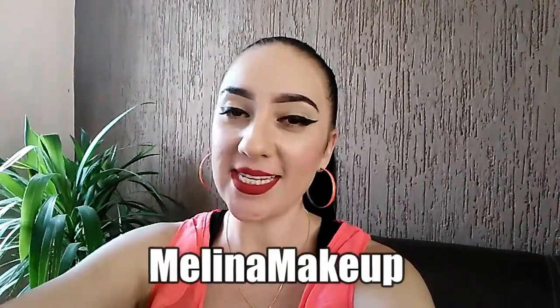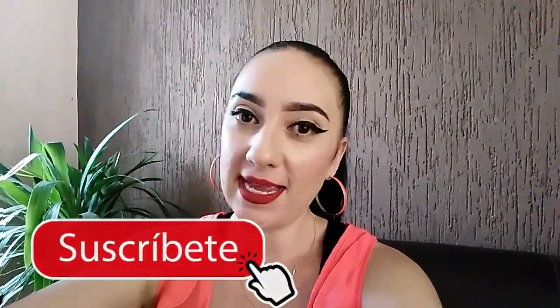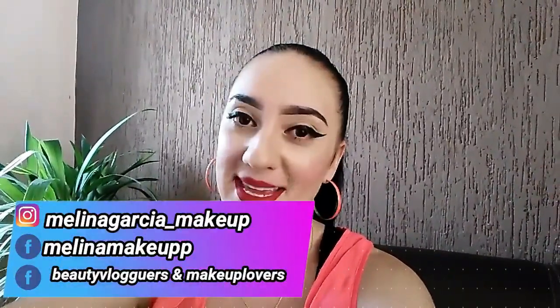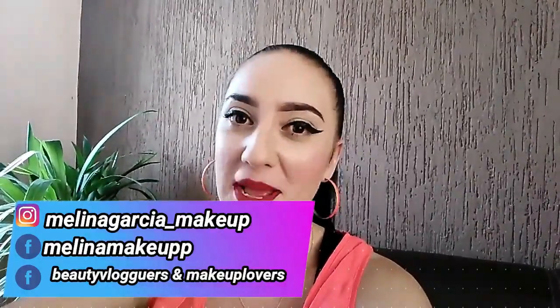Hello my lindas and lindos, ¿qué tal? Bienvenidos una vez más al canal, yo soy Melina Makeup. Por si eres nuevo por aquí y no te has suscrito, te invito a que te suscribas en la palabra suscribir que aparece debajo de este video, y también a que actives la campanita. También te invito a que me sigas en mis redes sociales, en mi Facebook, en mi Instagram, y te unas a mi grupo de maquillaje. Todos los links te los voy a estar dejando debajo de este video.